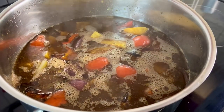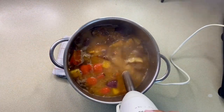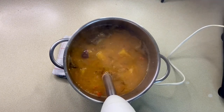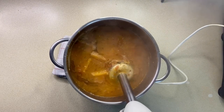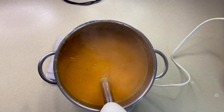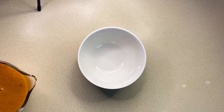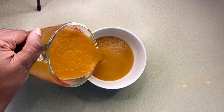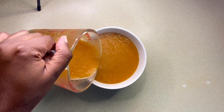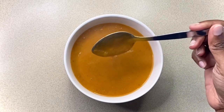After 15 minutes I'll take it off the heat and blend till smooth. For me this is the perfect consistency. This is really such a delicious soup, I can't recommend it enough. Packed with flavour, simple and healthy.